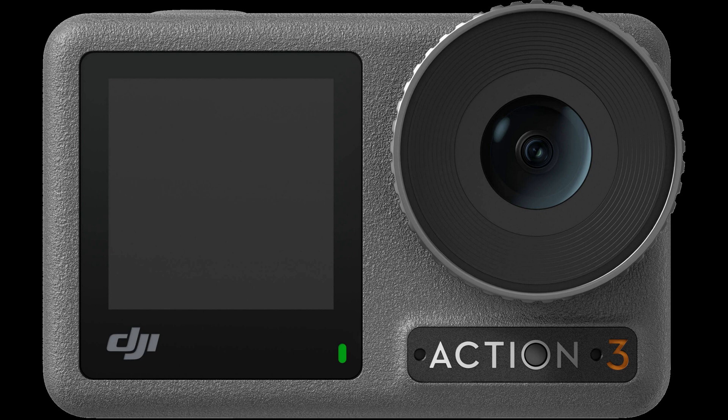Hey everyone. So I got a DJI Osmo Action 3 camera and the footage from it was just awfully blurry — it was obviously out of focus. And of course I couldn't just return the thing like a normal person would. Instead I went down the rabbit hole researching online what went wrong and how to fix it. So here's my experience with it and hopefully it's helpful too.